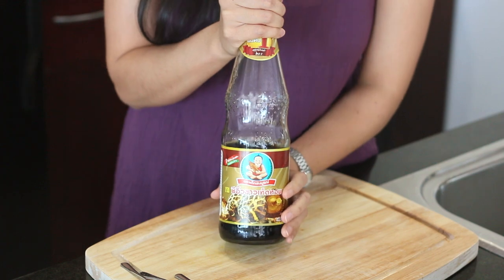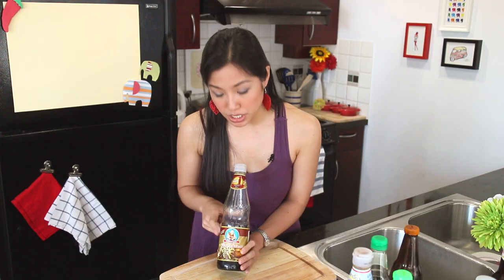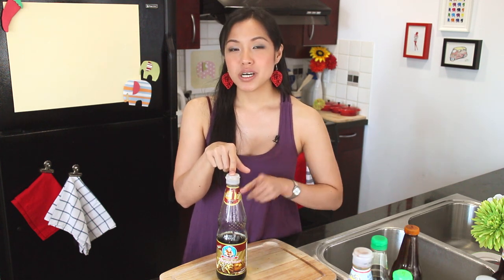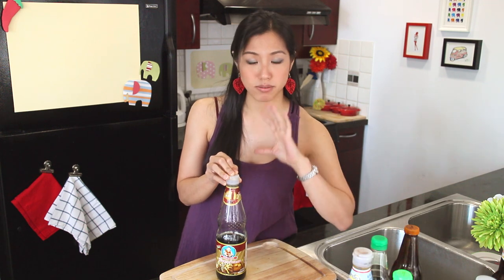The Thai soy sauce bottle I use looks like this — it's Healthy Boy brand. I chose it because I like the flavor, but also because it's one of the most, if not the most, widely available Thai soy sauce outside of Thailand. Most of the time you won't have a choice and this is usually the one. There are two types of si yu khao: regular si yu khao and mushroom si yu khao. This is mushroom soy sauce, which is basically regular soy sauce infused with mushroom flavor. They are completely interchangeable in all recipes — it's just a matter of preference. The regular bottle normally has a yellow label. Whatever you have is perfectly fine.